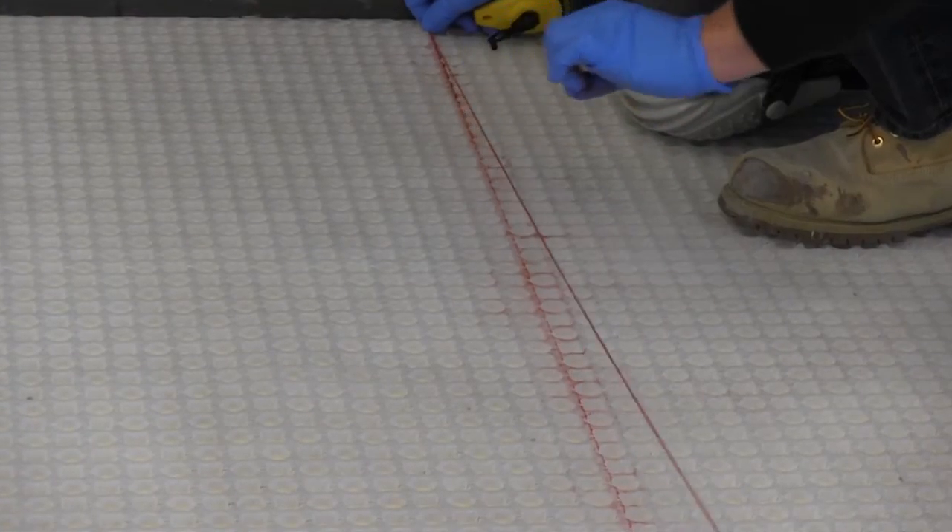Once STRATAMAT XT has been installed over the substrate, the tile installation can begin immediately. STRATAMAT XT allows for easy visibility of both red and blue chalk lines on the surface, aiding in proper tile placement.